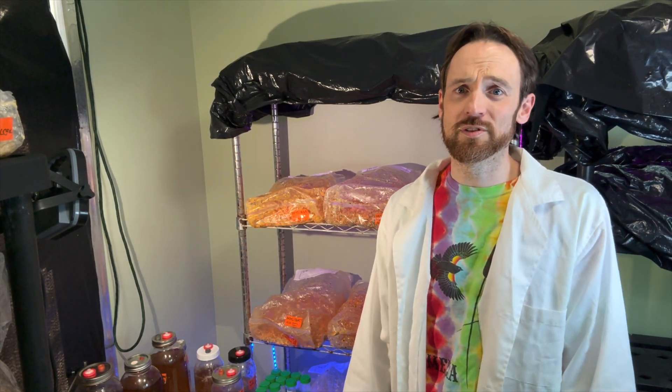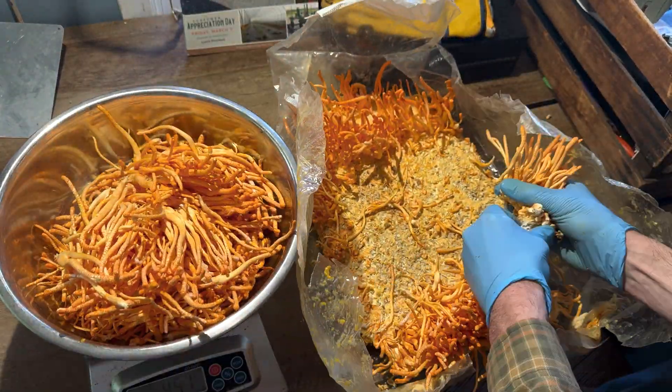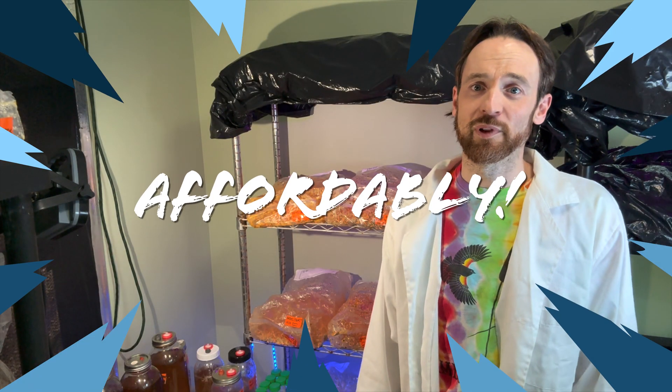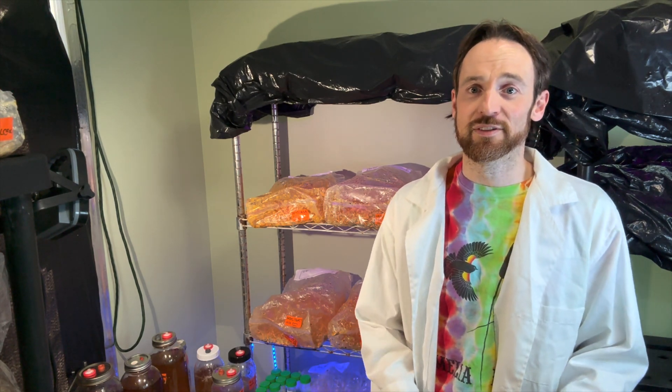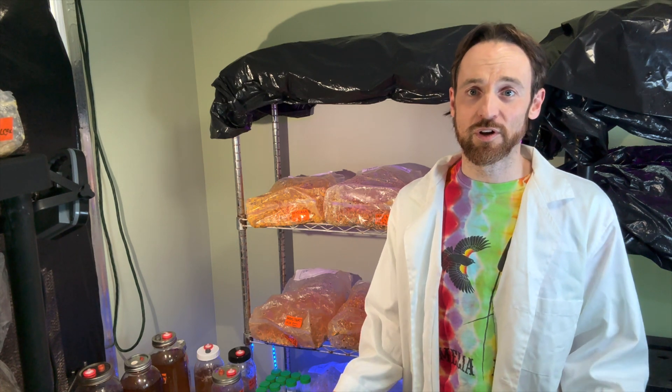We started out just using brown rice and found out that finding 50-pound bags of organic or regular brown rice is kind of hard to do. So we've been playing with new strains and new varieties of media, and I wanted to show you all the results.